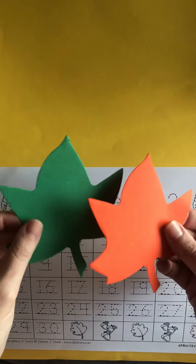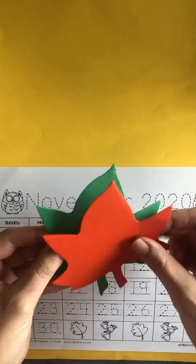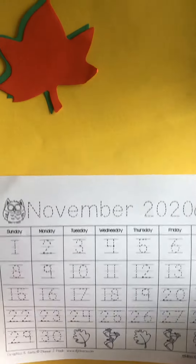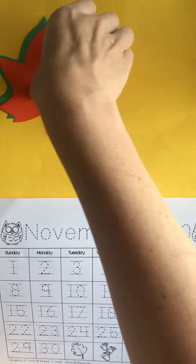I have some leaves — they're kind of in fall colors. You can put them together so they make a shadow, or you can use them separately. You're gonna decorate the top of your calendar up here.